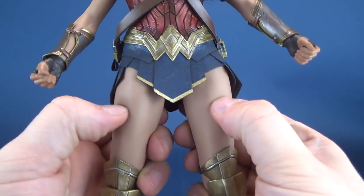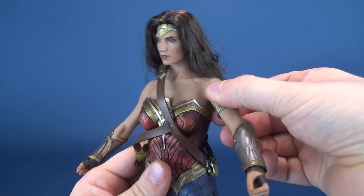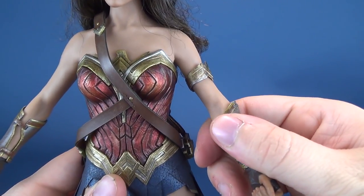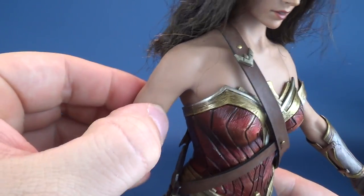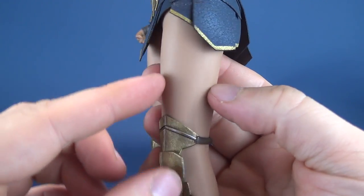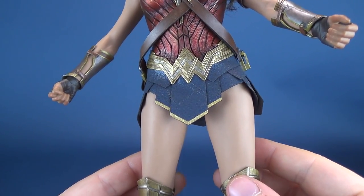The body is still encased in this rubber skin, so mileage may vary for how much posability you can get. Since having these figures I'm a little more relaxed with moving things. Before, when I first got the Wonder Woman, I was worried it was going to break something. This is a rubber skin, so you may not want permanent poses where the arm is always bent. Generally when displaying her I just have the arms straight out as reassurance I'm not adding crease marks to the rubber skin. The body from head to toe has this rubber skin, and it doesn't feel like it's going to give me problems down the road, though there's always that degradation where you start seeing little cracks and splits. So far, so good — I haven't had any problems with the first Wonder Woman.